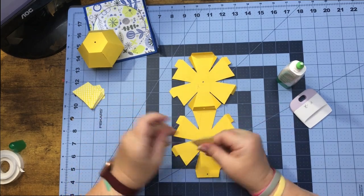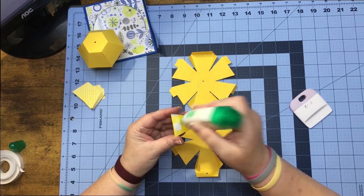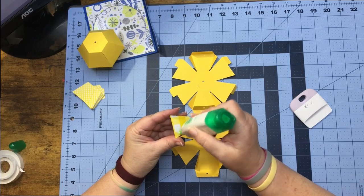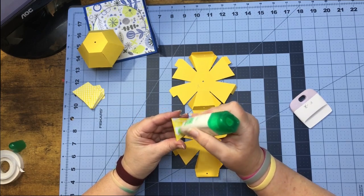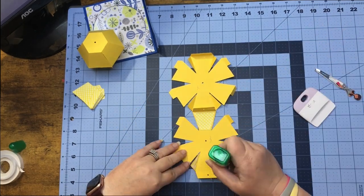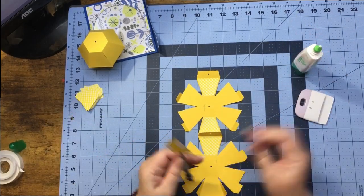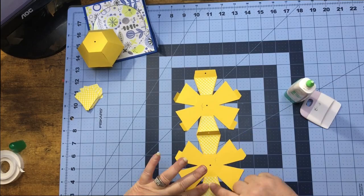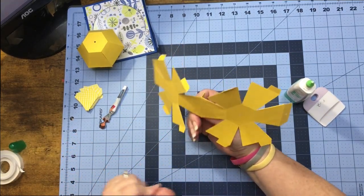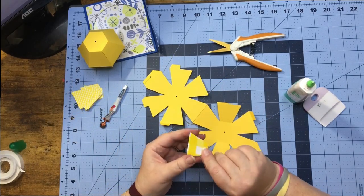I'm going to take one of my pieces here and glue it on top. This ball is actually bigger than the ball we did last week for the caterpillar. I'm going to go ahead and finish the rest of my tabs up. Now that we have our piece glued, we can put our pretty pieces on.